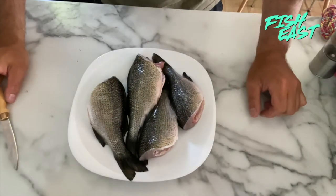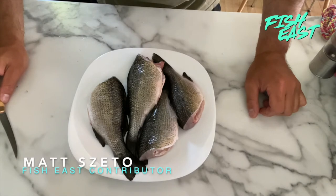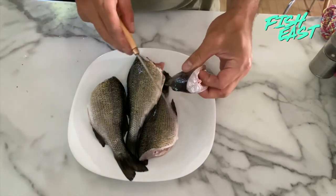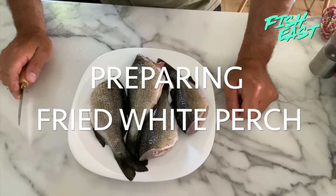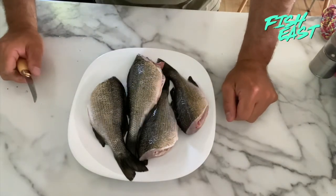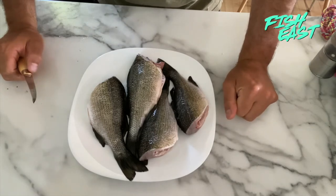Today I've got probably my favorite fish to eat. These are white perch and we're going to show you a neat way to take these spiny fins out of them so that you can just pan fry the whole fish without many bones. You can fillet them, but I really like pan frying them to get the skin really crispy, so I'm going to show you how I do that.